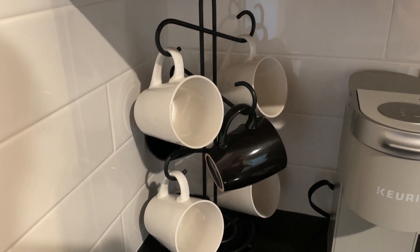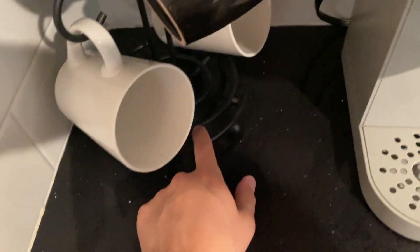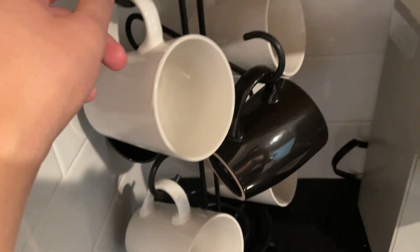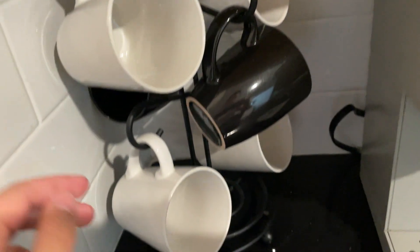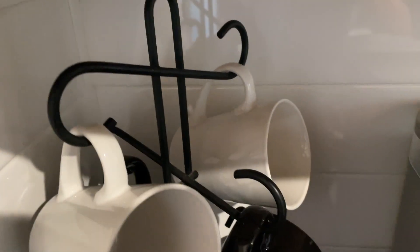Hey everybody, this is a quick review of this countertop mug tree. This one has got a nice spiral and a black steel finish. It's got a ton of space — you've got two here, two in the middle, and two underneath, for a total of six mugs that you can hold on here.